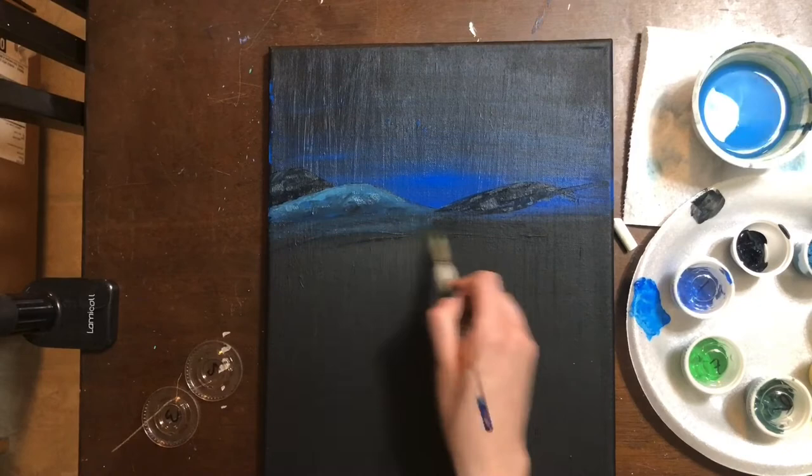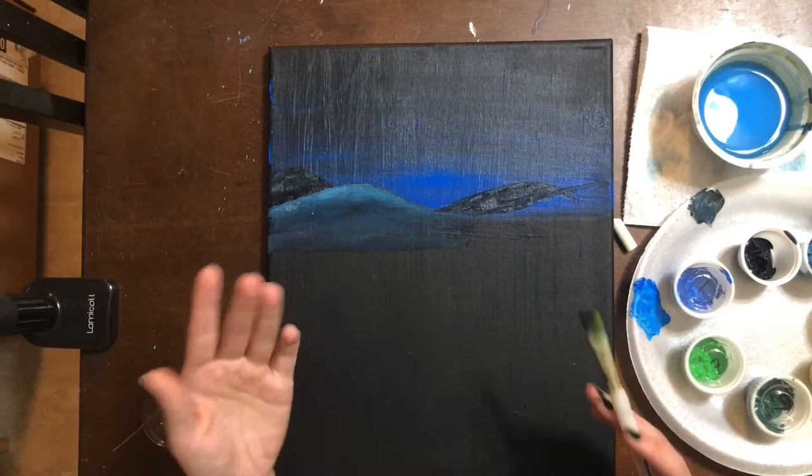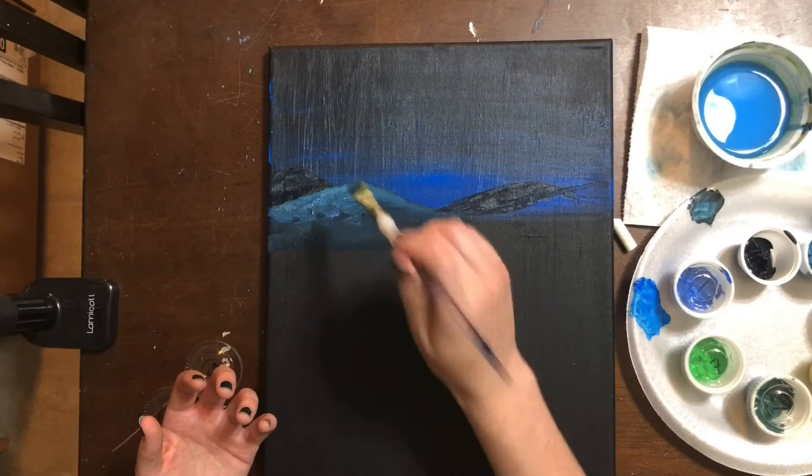I have one side done. I'm going to speed up the video now that you've seen the process and keep going. Remember these mountains can have some texture — I can come back in and add a little bit of texture by doing a little stippling action, dotting my brush going up and down just like that.